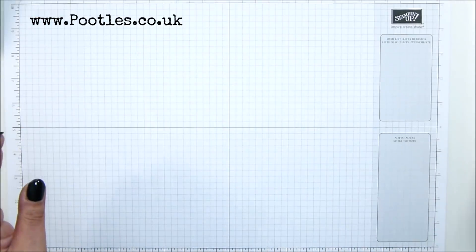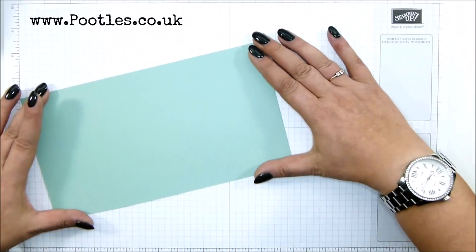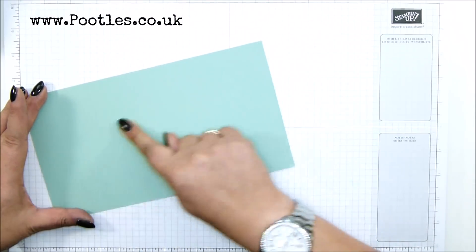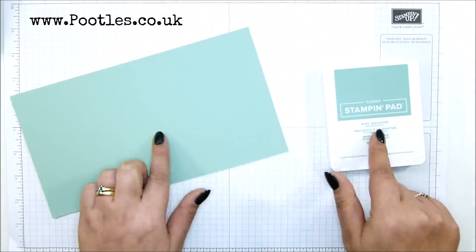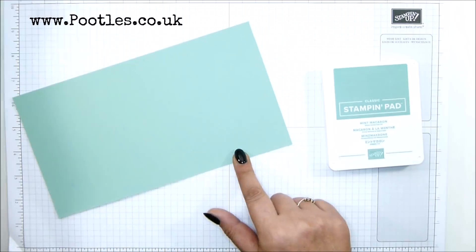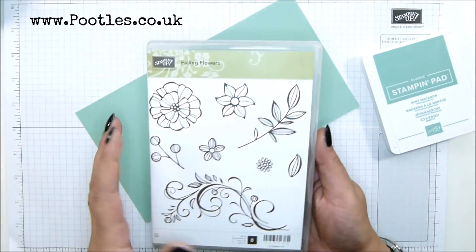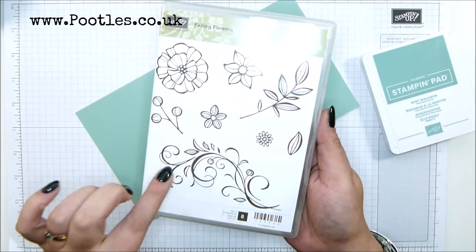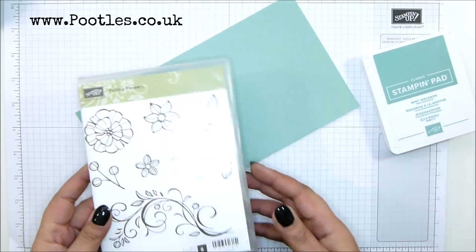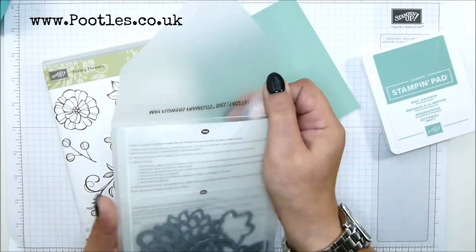You need a piece of cardstock - I actually need to stamp it first. The cardstock needs to be nine and a half inches by five and a quarter, that is 24 centimeters by 13.3. I'm going tone on tone as I've done with this one - this is Coastal Cabana, this one's Mint Macaron. Mint Macaron ink, and I've got my Falling Flowers stamp. I love this for background stamping - this design in particular is awesome.